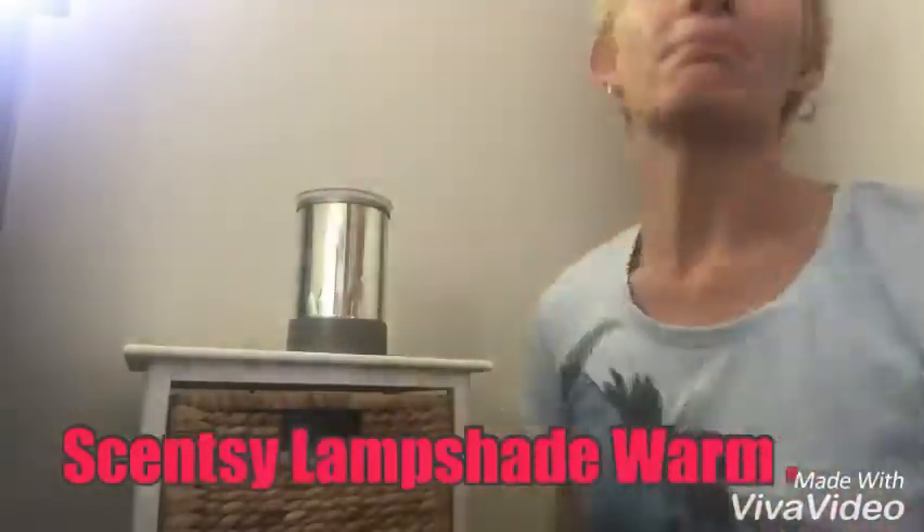Good morning from the crazy cat lady! I am here to talk to you about lampshade warmers. At Scentsy we have element warmers and lampshade warmers, and I'm going to talk today to you about lampshade warmers.